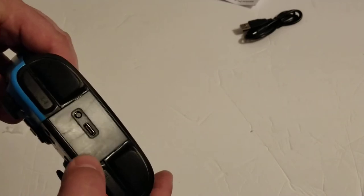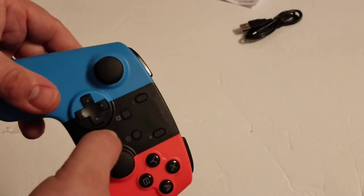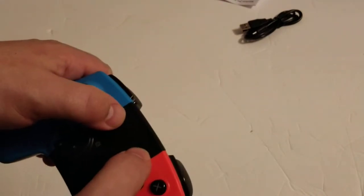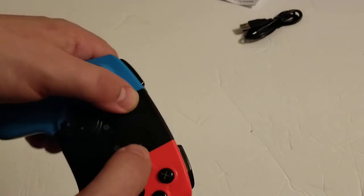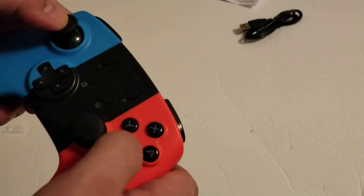It has a sync button, the USB-C charging port. It's got a home button, a capture button, and start and select. They actually come out of the controller, which is a good thing, so you can feel them. They're very stiff, though. A lot of the buttons are fairly stiff.